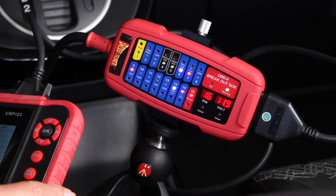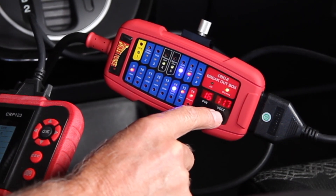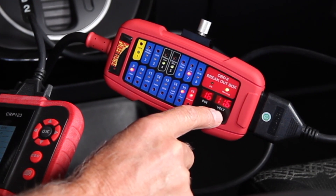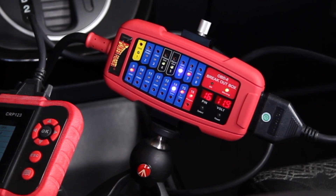This breakout box always monitors battery voltage, and if it falls below 11.8 volts, the alarm alerts you. This would be a good time to put a battery charger on the battery if you're programming.